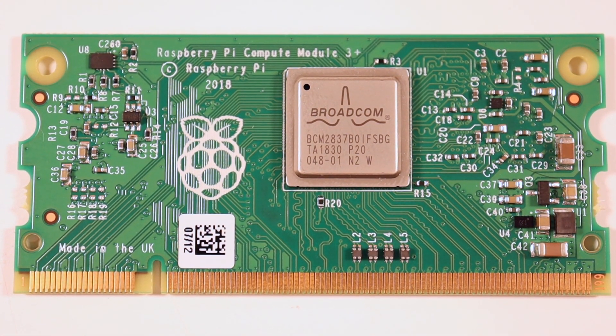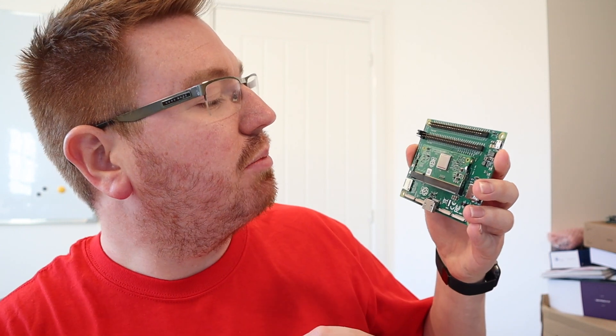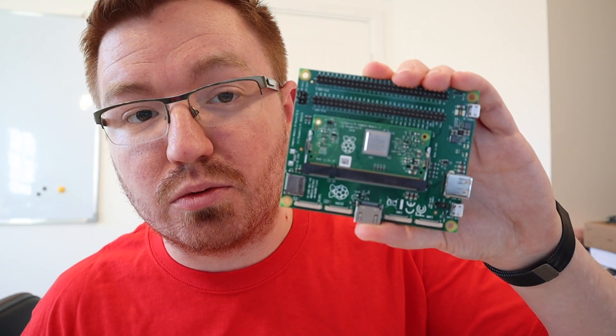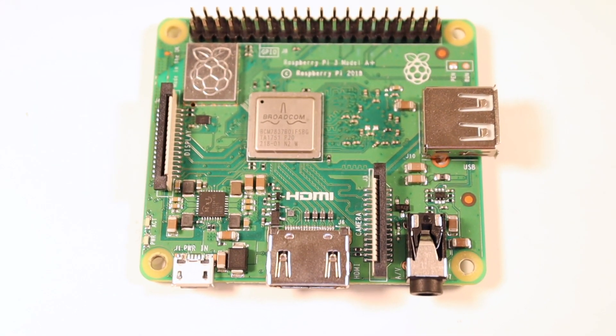Time for a Raspberry Pi video! I went to the Raspberry Pi store in Cambridge, UK, and it was awesome. Whilst I was there I picked up my one and only Pi that I didn't have - the Raspberry Pi Compute Module 3 Plus. So what I'm going to do is compare the Raspberry Pi 3B Plus, the Compute Module 3 Plus, and the Raspberry Pi Model 3A Plus - a quick comparison of the three boards, pros and cons, all that jazz.